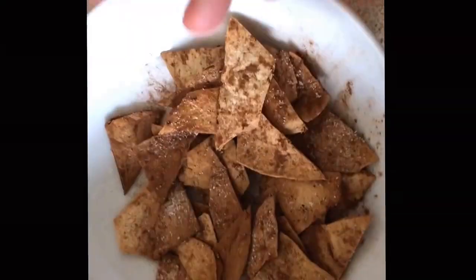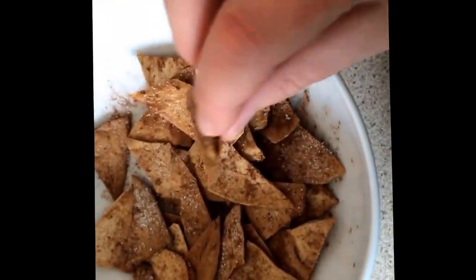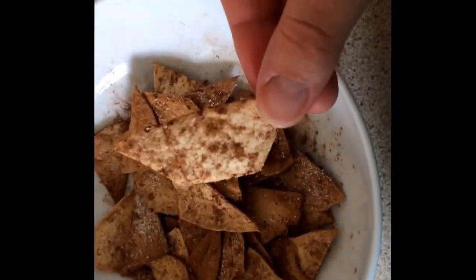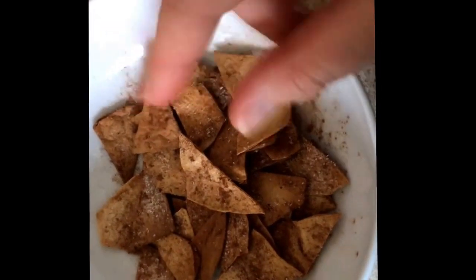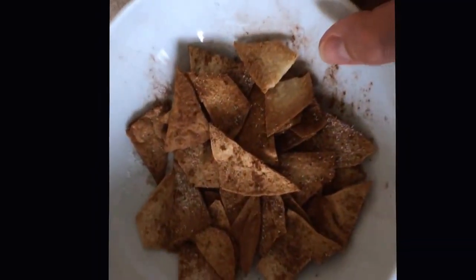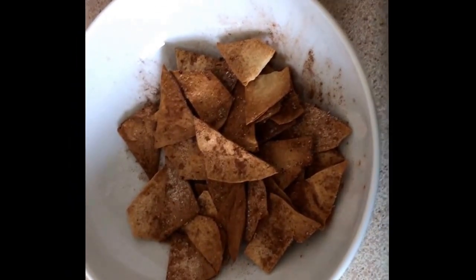This is the end result. Either way, whether you put the stuff on before or after, it doesn't really make any difference. You want them to be this colour — not that colour. These ones are just ever so slightly overdone but they still taste quite nice. These ones are perfect — nice and crispy. This tastes really nice and is a great alternative to regular crisps, something sweet just to take off that sweet craving. Give them a go and let me know what you think!